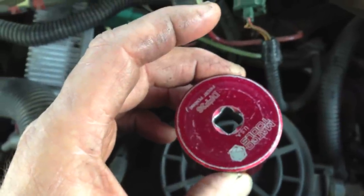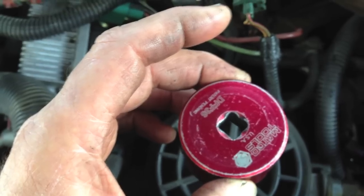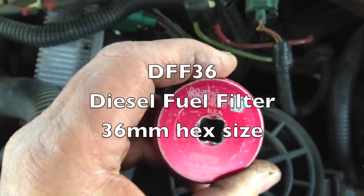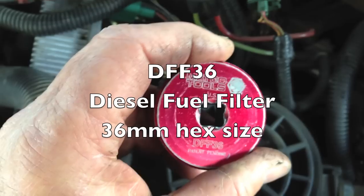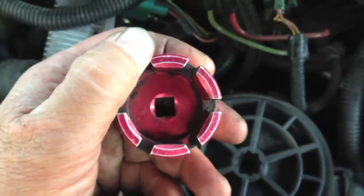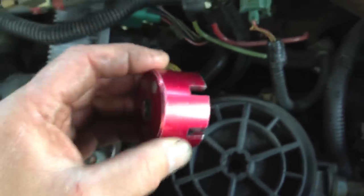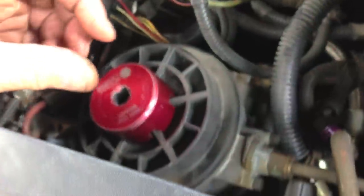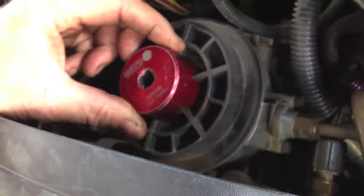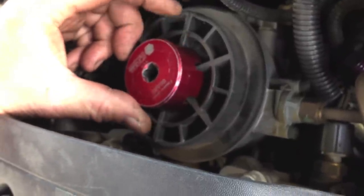I used that socket to pull the oil filter off on the 6.0 to do the oil check. People always ask me what kind of tool it was — it's the Matco socket, a DFF36 for diesel fuel filter, and also 36 millimeter for the nut size. It has a 6-sided socket for the oil filter. For the 7.3 fuel filters, those slots fit inside the fuel filter cap and undo it, so it's pretty handy for oil filters and fuel filters on the 6.0s and the lower fuel filters on the 7.3s.